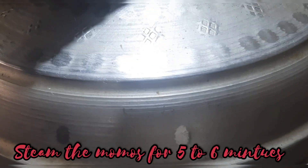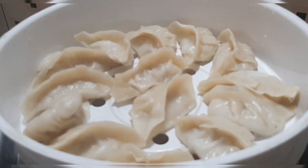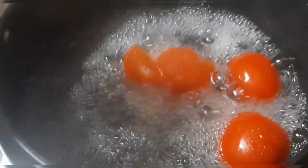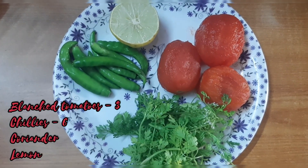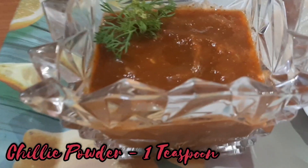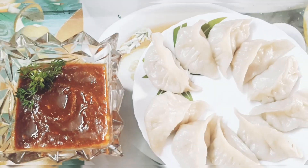Steam the momos for five to six minutes and they're ready. Now let's make the chutney. Blanch the tomatoes in hot water and remove the skin. Take three blanched tomatoes, six chilies, coriander, and lemon. Add one teaspoon of salt and one teaspoon of chili powder, then grind it to make a thick paste.